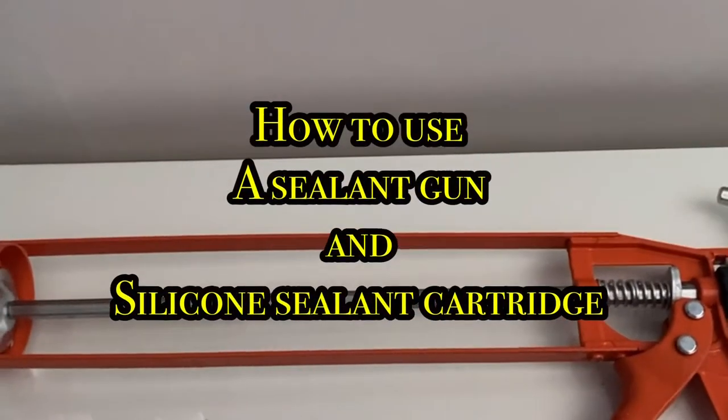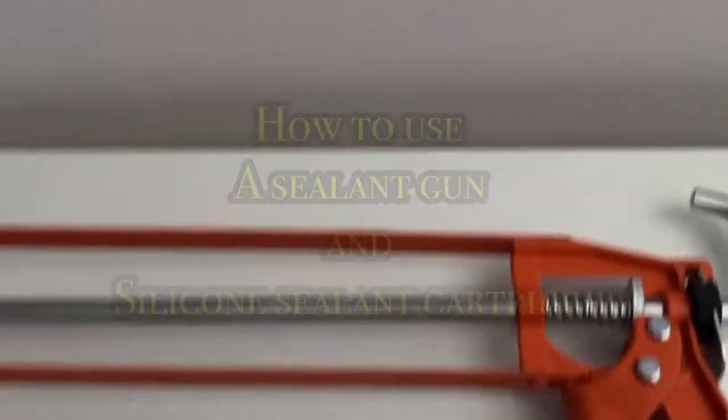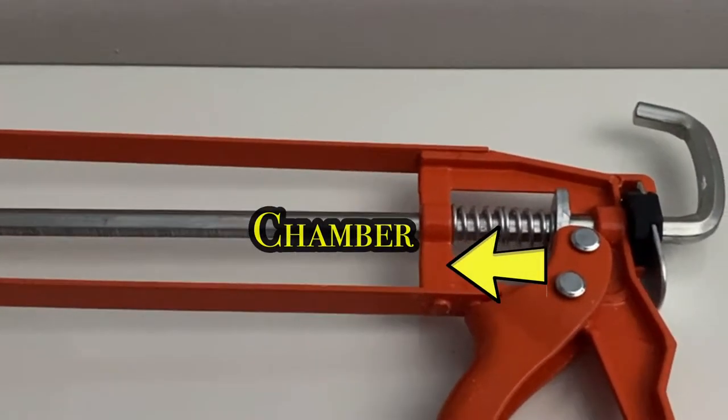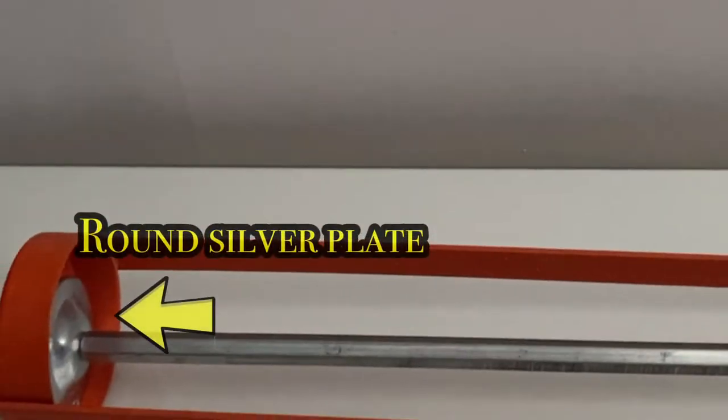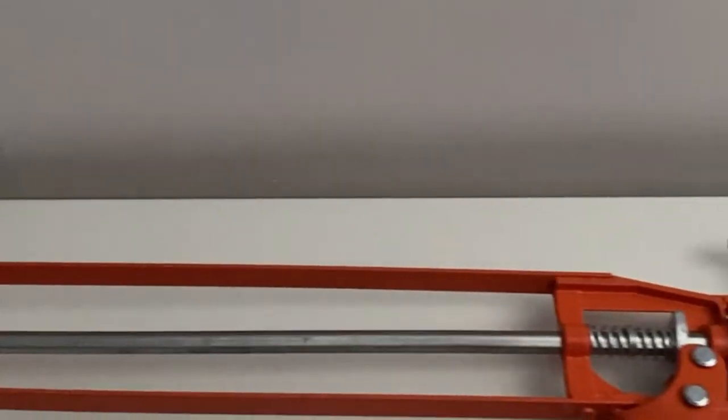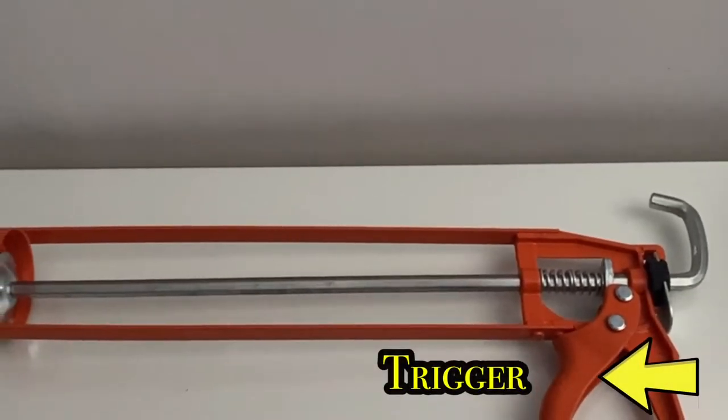This video shows you how to use a sealant gun alongside the sealant cartridge. In the chamber of the sealant gun, you've got an L-shaped piston that has got a circular or round plate at the bottom.